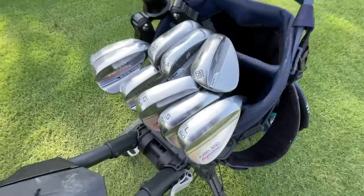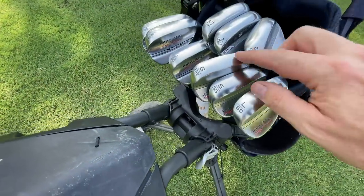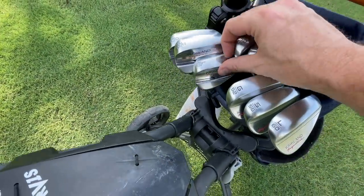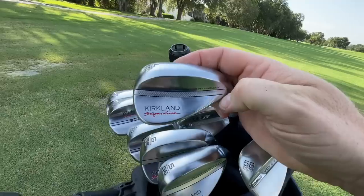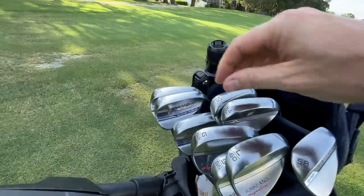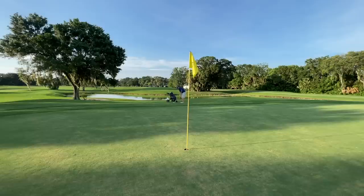What is probably the best value in golf may have just gotten better with an update. Take a look at this — these are the new Gen 2 Kirkland Signature Wedges. There's the old wedges there for comparison, and those are my Vokies, my gamers. We're going to explore the similarities and differences of these three wedge sets, and I'm going to tell you what I think of the Gen 2 Kirkland Signature Wedges.